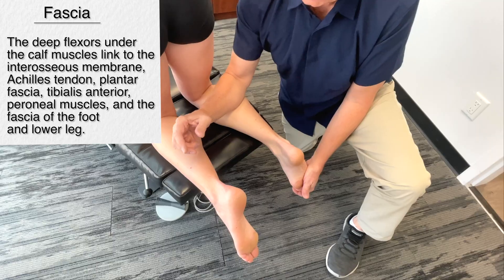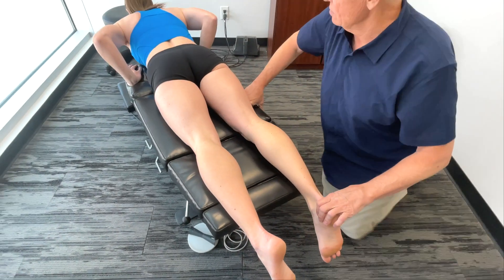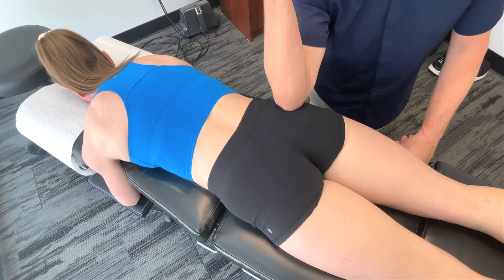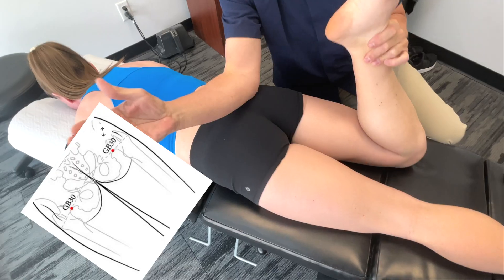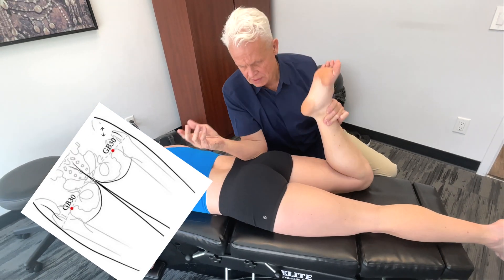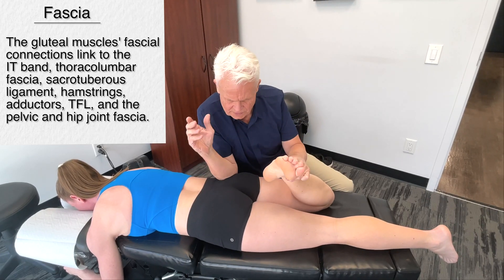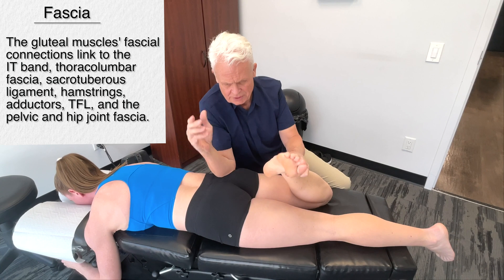Go face down again — I just want to move up slightly, from sacrum to trochanter. Moving over a little bit here, more towards the glute. Do you feel that area right there? Quite a bit, yeah. Anytime we're releasing the legs we have to take the gluteal muscles into consideration. It's starting to let go a little bit — first when I got on there it was really tight.